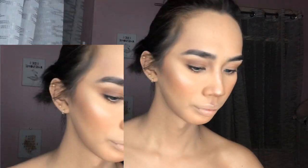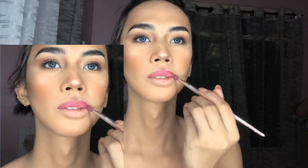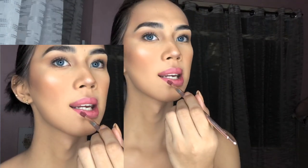Highlighter and lipstick — a pink shade, using Sunny's Face in the shade Vacay.